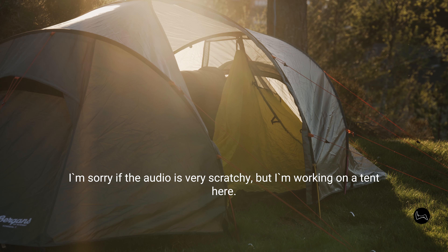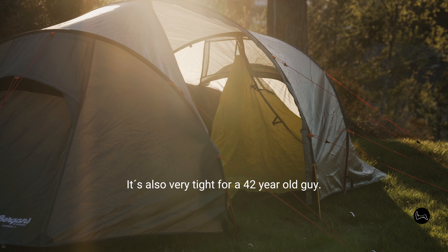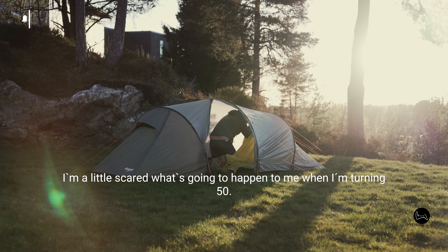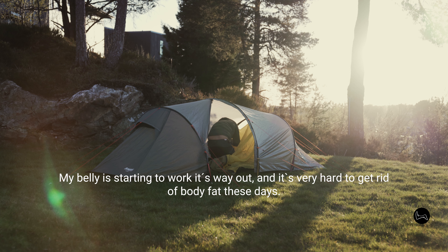Sorry if the audio is very scratchy, but I'm working on a tent here. It's also very tight for a 42-year-old guy. My belly is starting to work its way out and it's very hard to get rid of body fat these days.